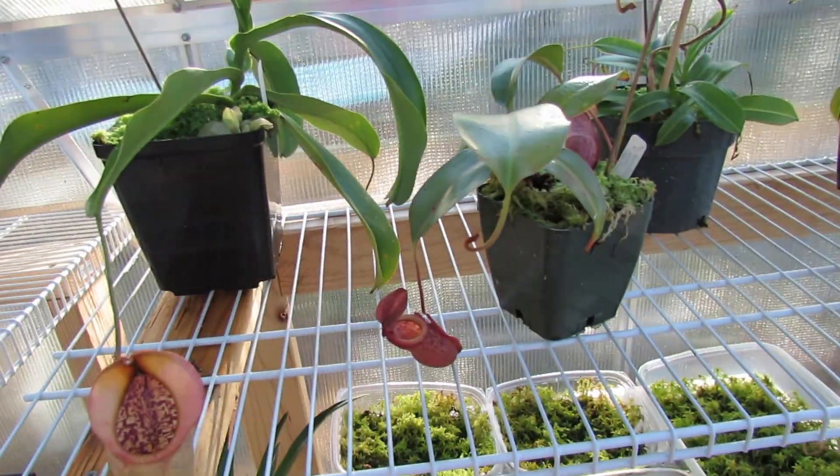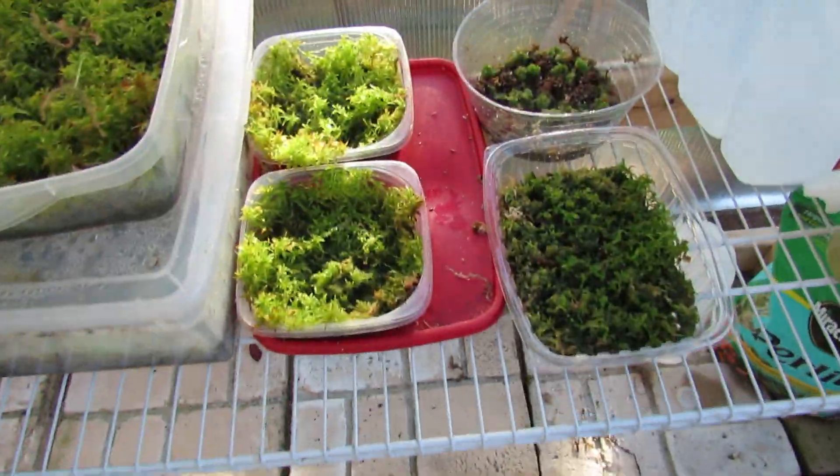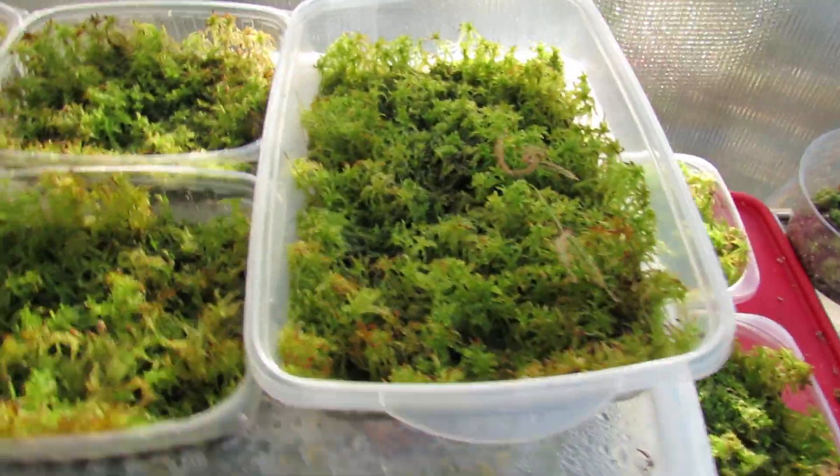Okay, so an update on my Harbor Freight 6x0 — no wait, this isn't an update, this is a special. This episode you will learn how to make your own sphagnum culture.